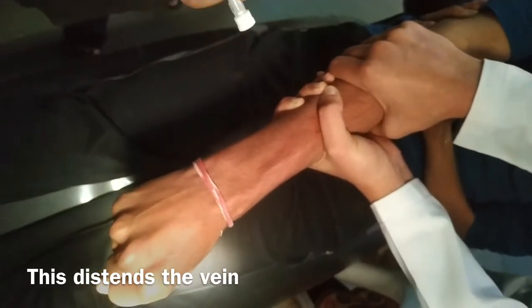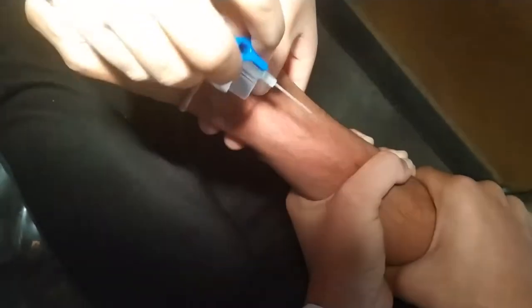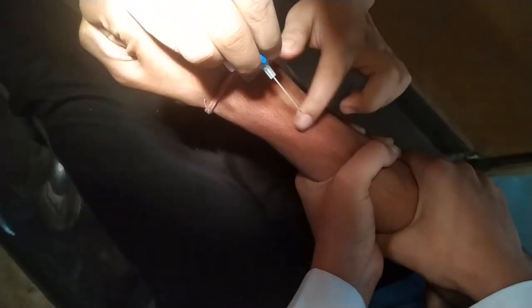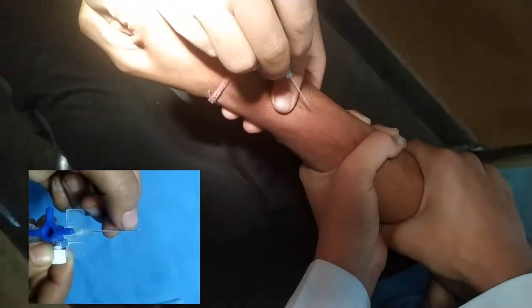Distend the vein and palpate it with your finger before inserting the cannula. Remember to stretch the skin, otherwise there will be movement. You can see here — stretch it properly. Whenever you insert the cannula, the bevel should always face upwards.